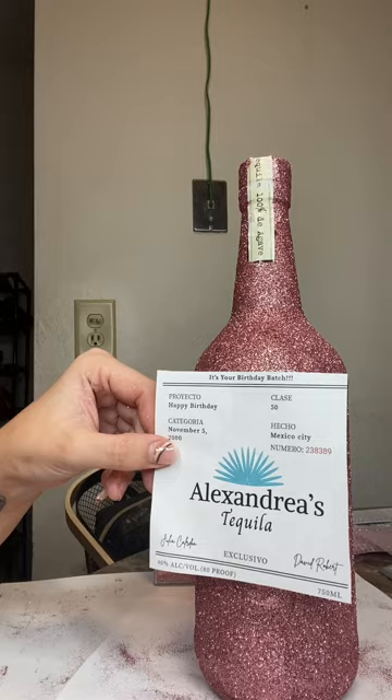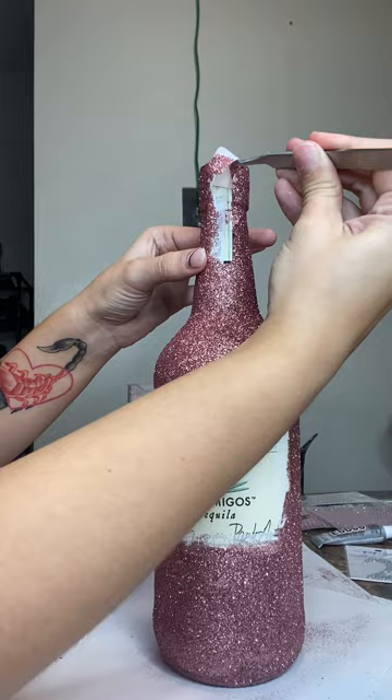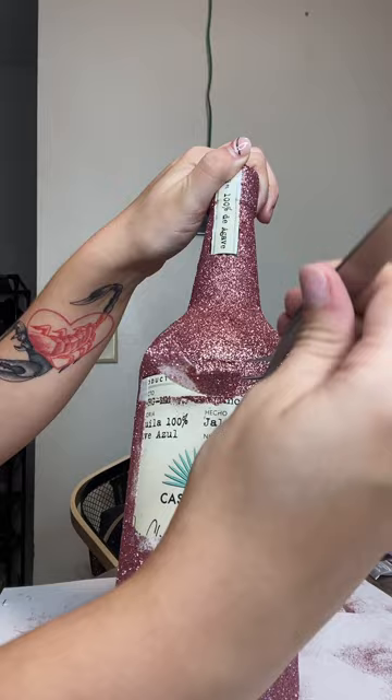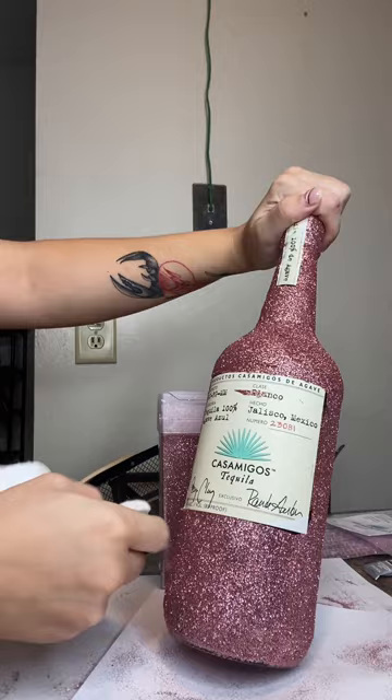Now I'm just taking my time peeling the tape off the top label. It was a little sticky because the mod podge and glitter had gotten on it. I don't know why I cleaned it off since I'm going to take it off anyway.